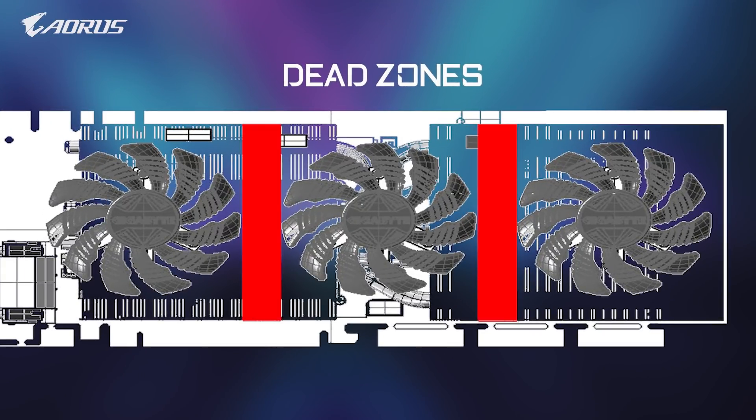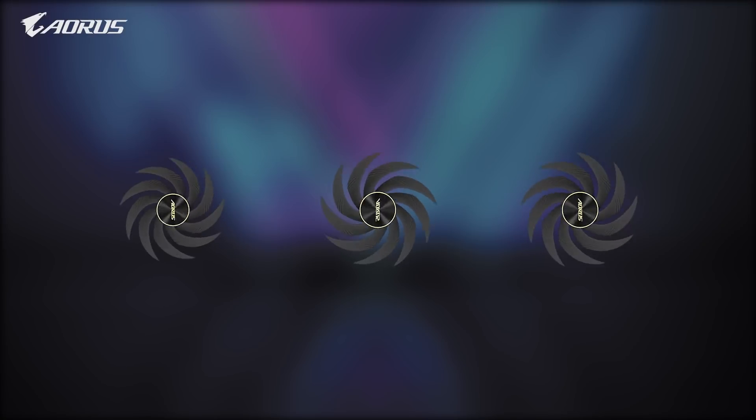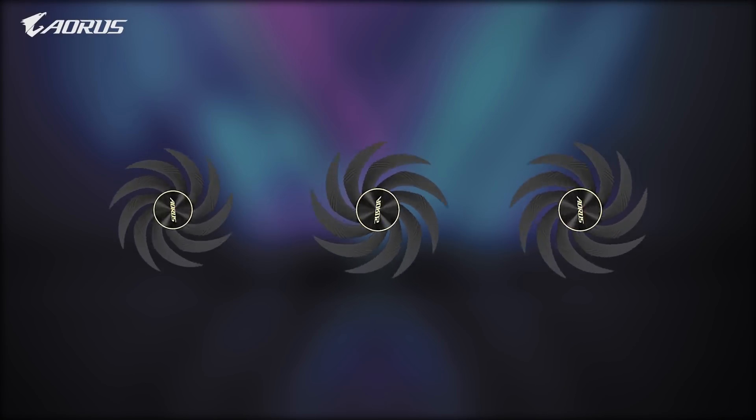There is a space left between each fan called the dead zone. This part of the card receives little to no airflow, resulting in heat accumulation and affecting performance over time. The Aorus design team came up with a unique solution: to make it better, we made it bigger.